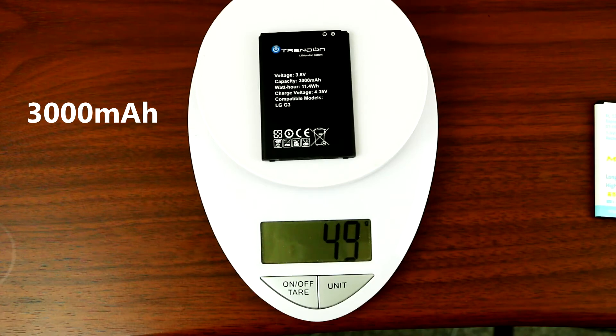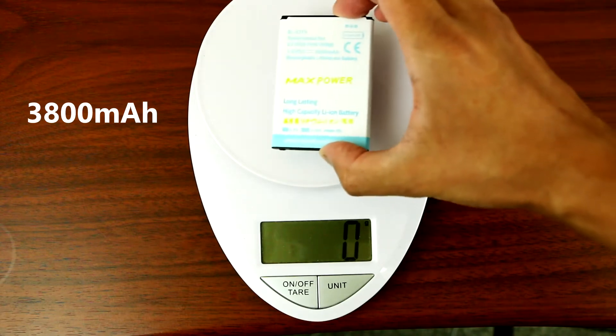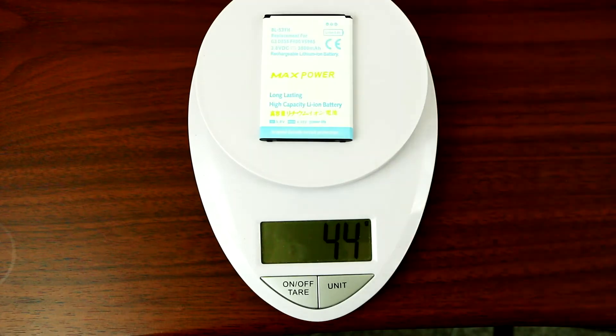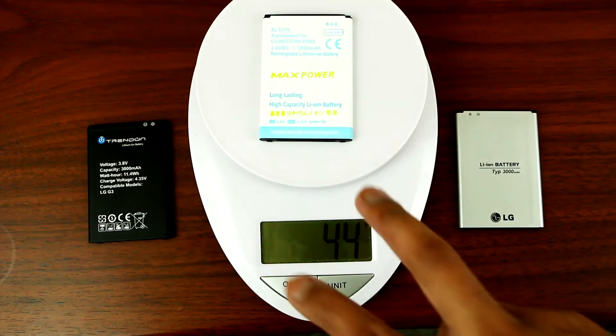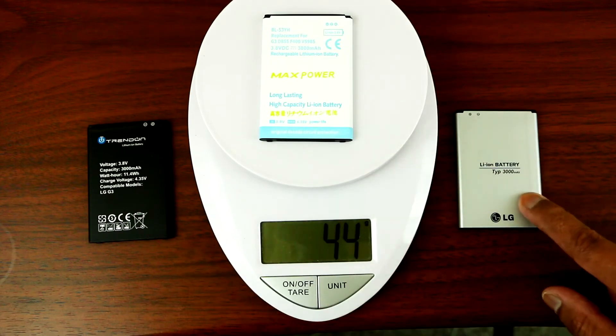The other aftermarket battery is 49 grams, and now the 3800 milliamp one is 44 grams — so it's much lighter than those other batteries.